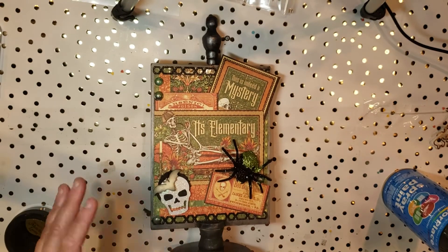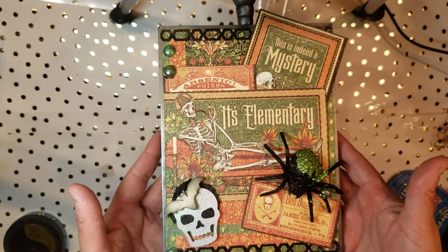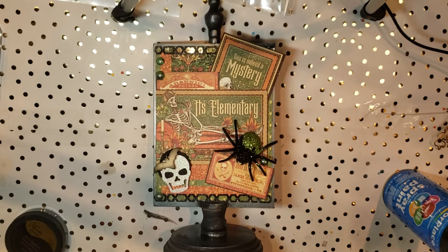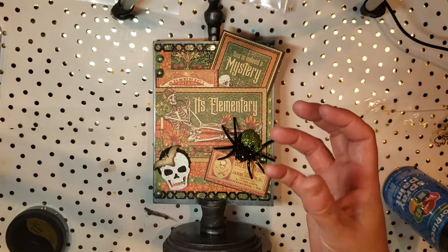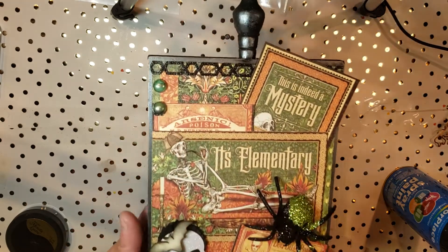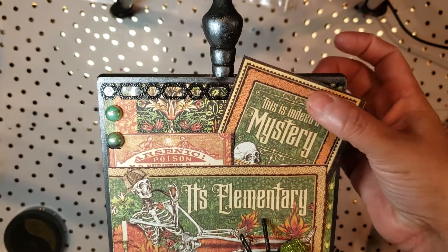Then I used the paper. This particular paper collection is from Graphic 45 — it's called Master Detective. It's an older collection inspired by Sherlock Holmes, but it is one of my favorite collections that they have. One of the things I love most about Graphic 45 is just how thick and sturdy their paper is — it really has a great quality to it. I ended up doing multiple layers, and hopefully you guys can see all the layering that I did.